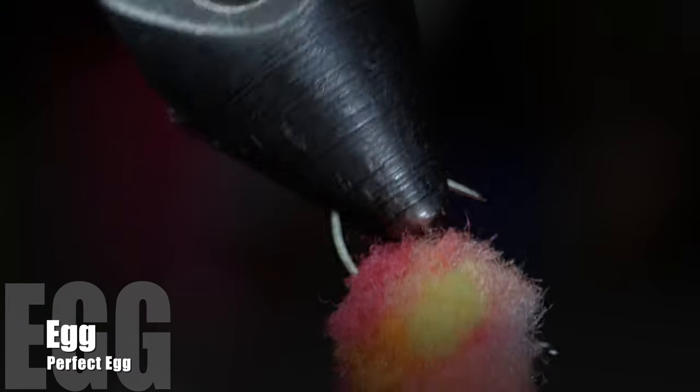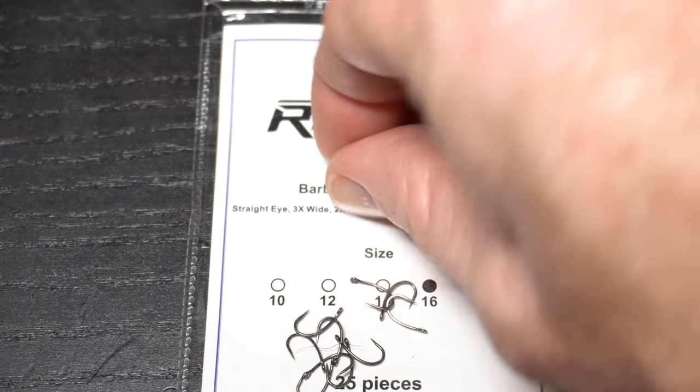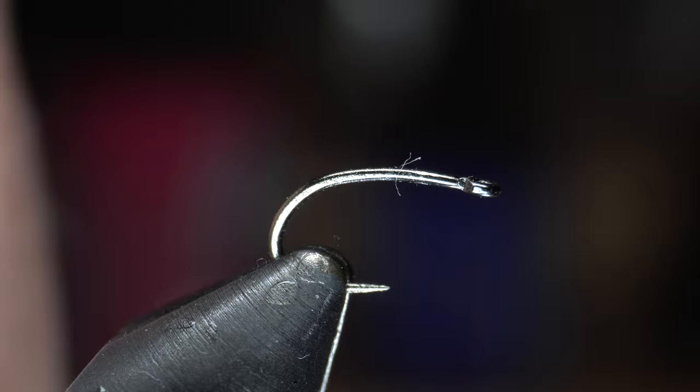So today we're going to be tying the perfect egg. I'm starting today with a Risen Barbless Emerger hook in size 16, but you can use any curved, short shank hook that is strong like these.